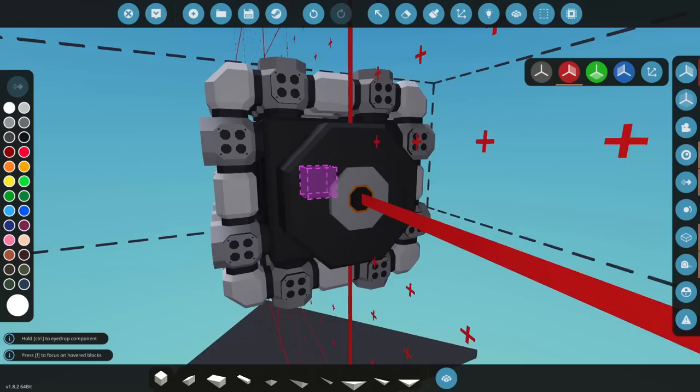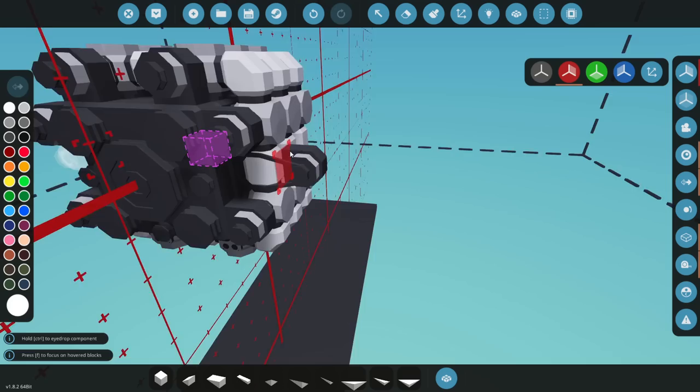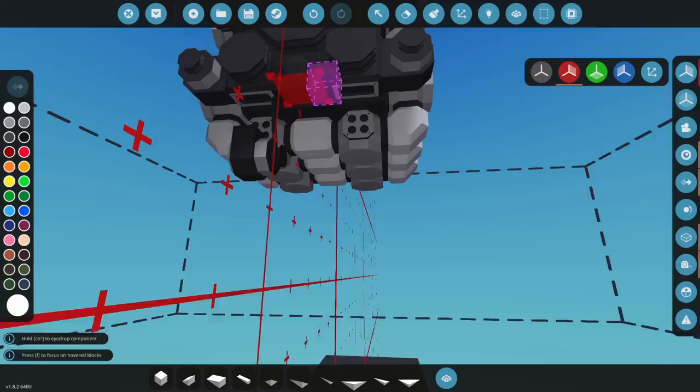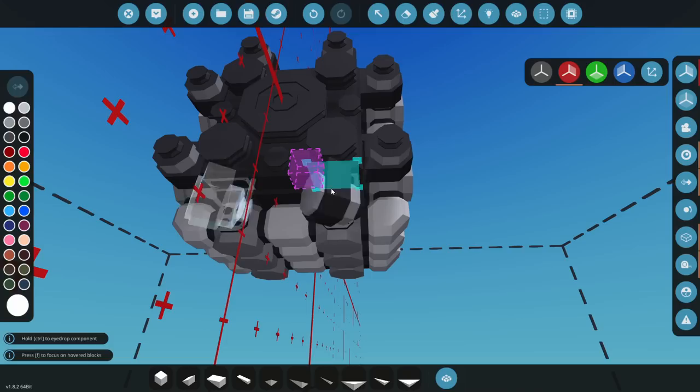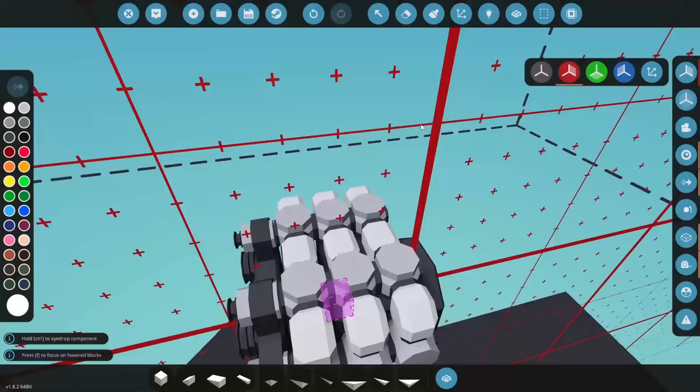Alright, so now we've got our radial engine built. Let's start with our starters — probably not going to need this many, but I like to make sure these bigger engines have a lot of starters just so they turn over quicker. You guys are welcome to change this however you want. If you find it doesn't need all the starters, by all means delete them and save yourself some cash.